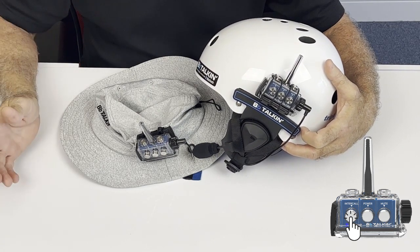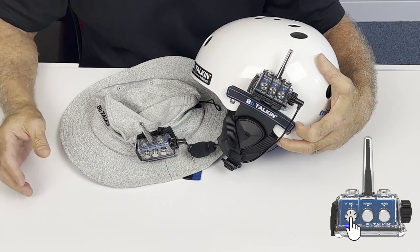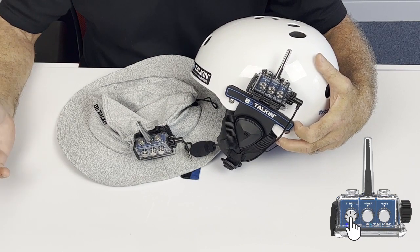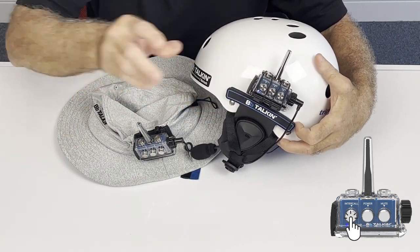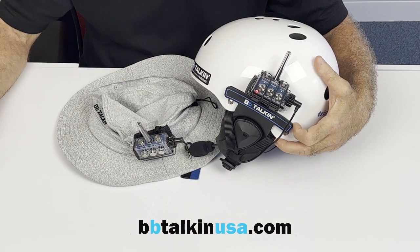If you want to disconnect — for example if you're too close to each other — just press the intercall again and you're disconnected. When you're ready to talk again, press it once more and you're connected.